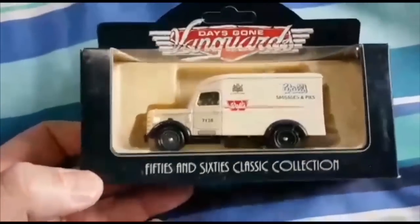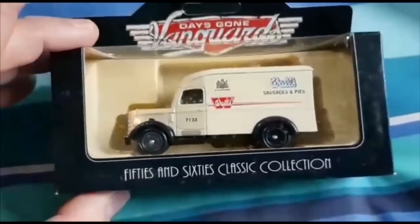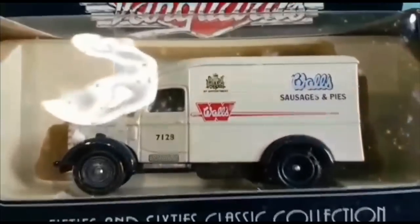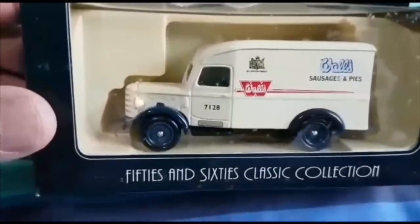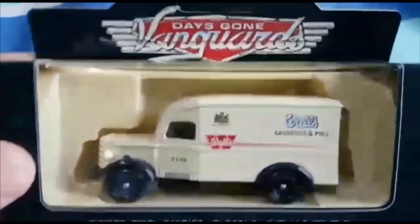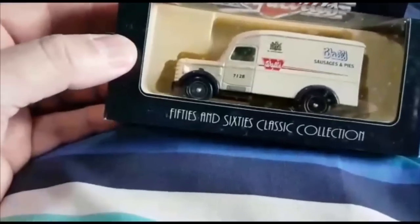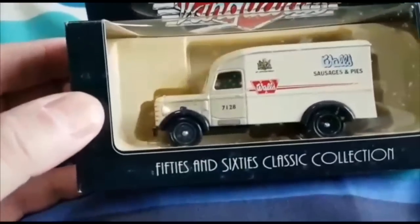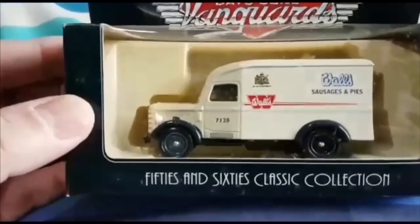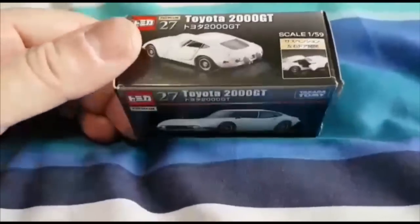And this one - another Days Gone from when Days Gone were made in this country. This is a Bedford Walls sausage and pies van. Very nicely done. The reason I got this is because the company was based not far from where I worked in the Acton/Wilson Acton area, in Atlas Road. I think the address on there actually does say Atlas Road. I picked that up for about three pounds.